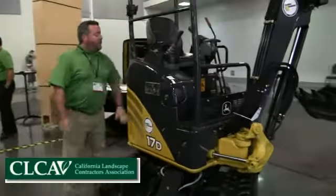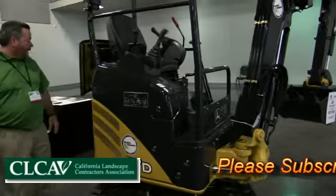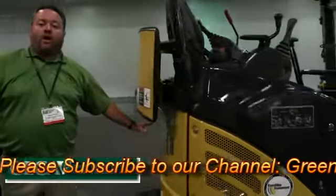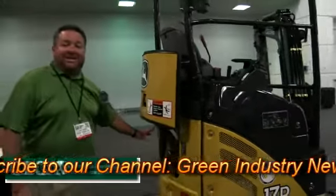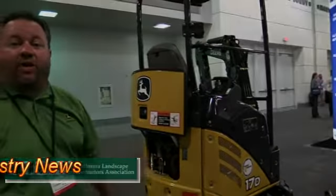Right around here you've got a lockable fuel area. And then when we come back here on this side, we have easy access to all of your maintenance needs. That's the John Deere 17D, the smallest mini excavator in our class.